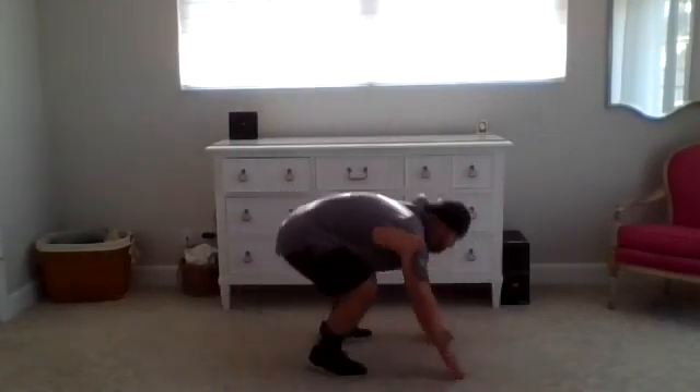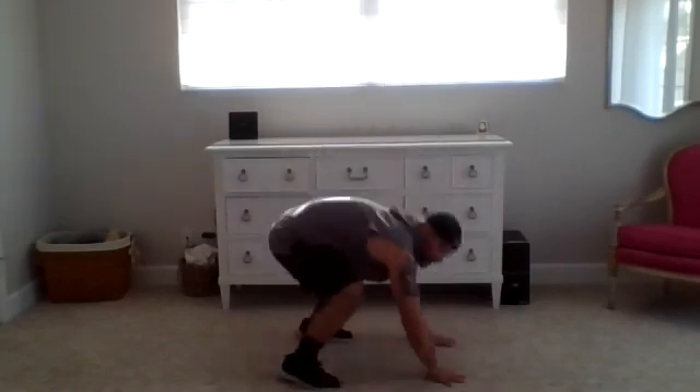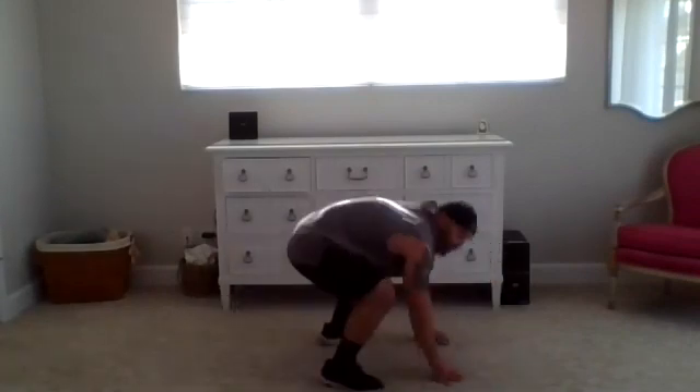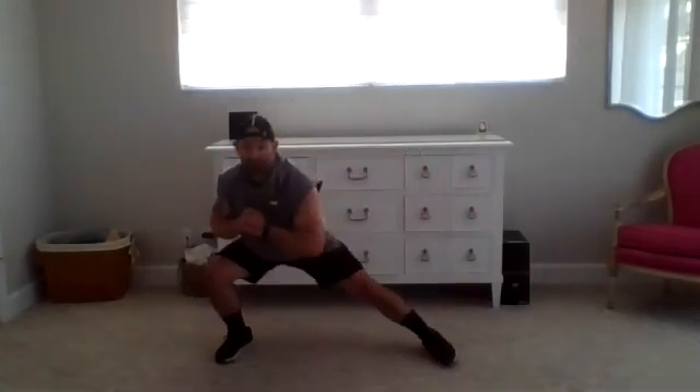We're going to get started in just a second — burpee, side lunge. Three, two, one — let's do it, we're burping! A little game you can play with yourself: count your burpees, see how many you get round one, and try to match it each round to keep that intensity up. Side lunge — let's do it! With these side lunges we're alternating, so make sure you even out. Quick step in the middle — if you can, pulse back and forth. We're getting deep into that squat or side lunge — good knee bend, good stretch on that inner leg.